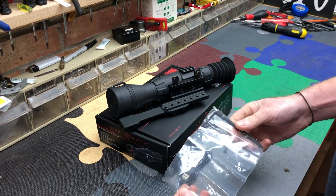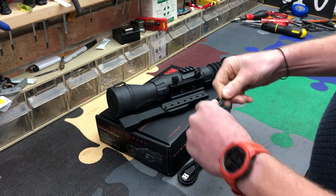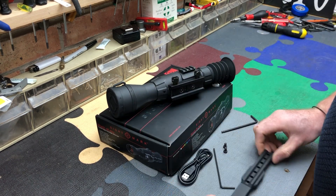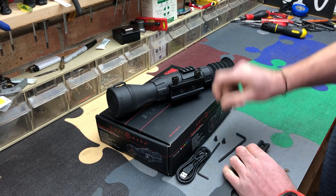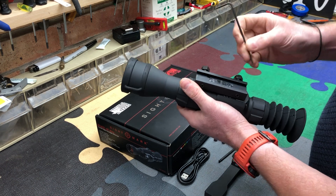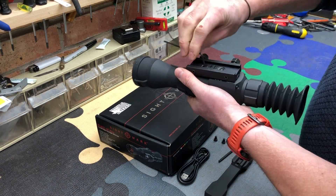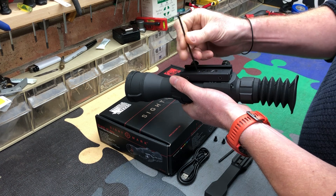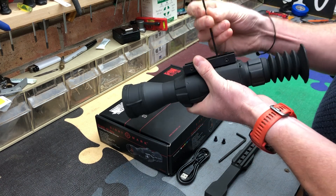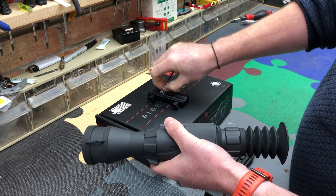Video number two - looks like we've got Allen keys supplied, very nice. They're ball-ended Allen keys as well, so this is to put the extended rail on, which for a bolt-action rifle is pretty mandatory, although on a rimfire you might not need it. These look like they've maybe got thread lock on them - don't think they have actually. It's just polished aluminium, it looks white, so that can go back in the box because I'll not be using those.